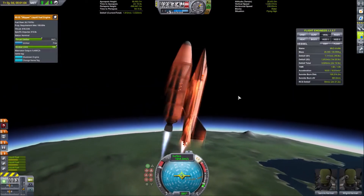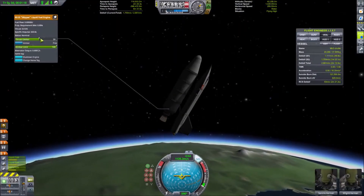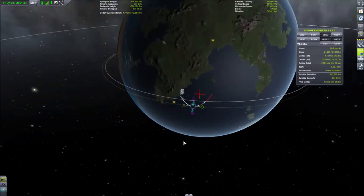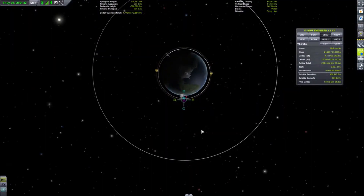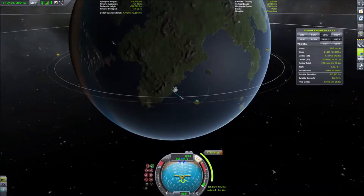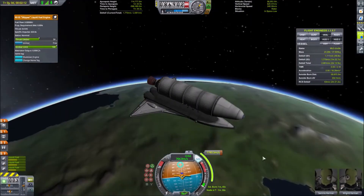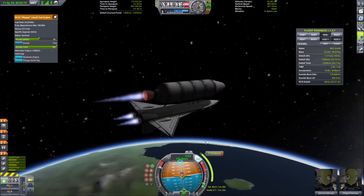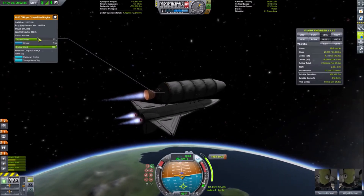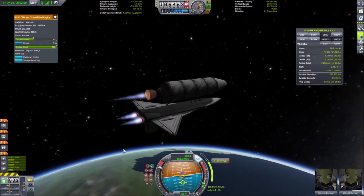Here we are separating the SRBs. As fuel is drained from the external tank, the center of mass starts to become more and more offset. This increases torque, which makes the space shuttle very unstable during this burn.